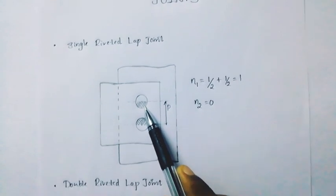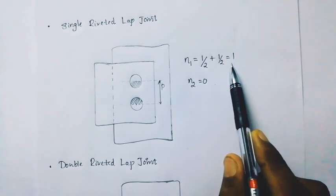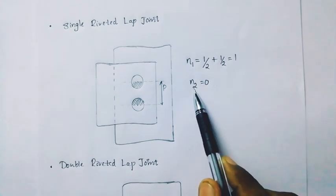Now we have the pitch here. For a single riveted lap joint, N1 is 1/2 plus 1/2, which equals 1. N2 is 0. There is no double shear condition and cover plate is 0.